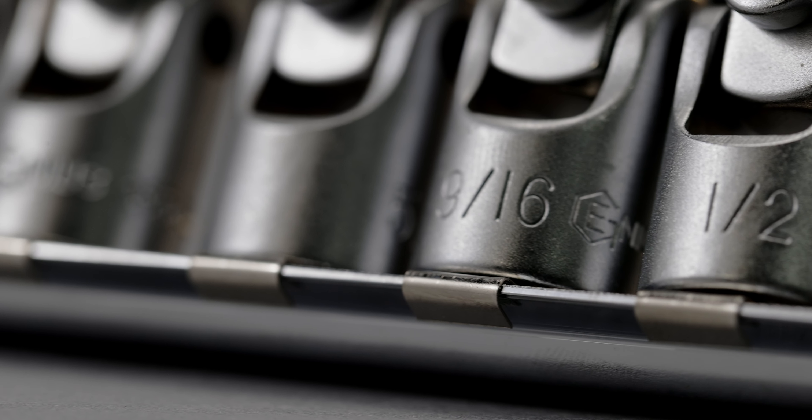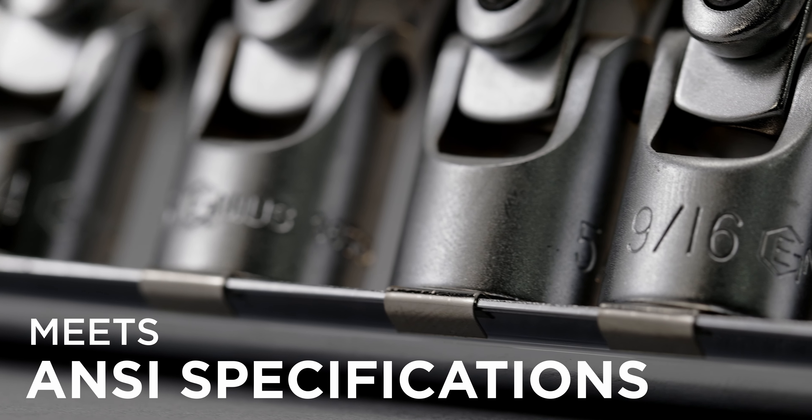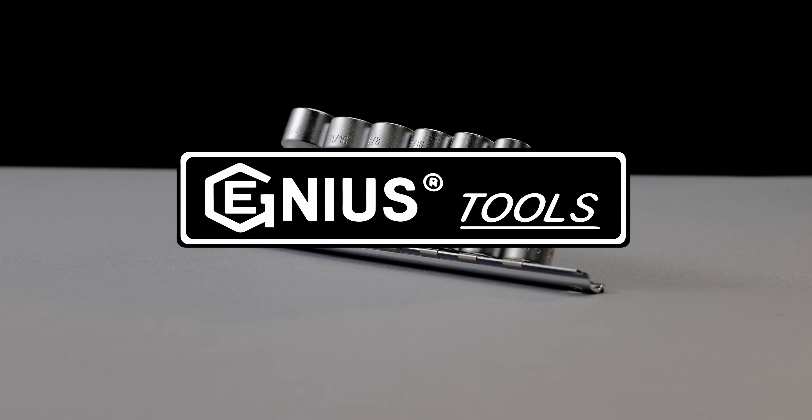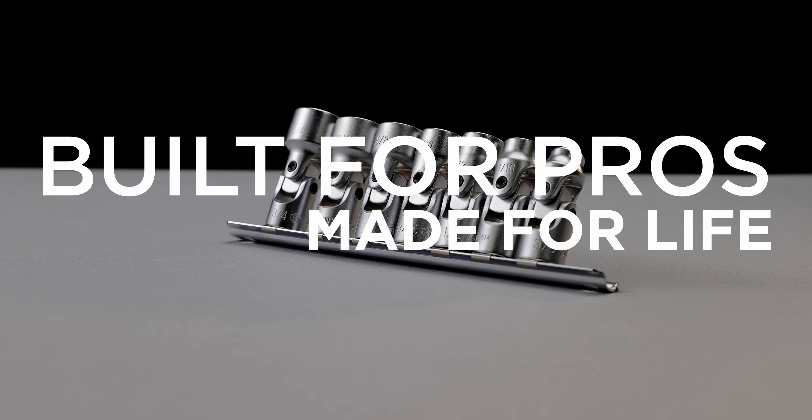The Genius Tools US-307S meets or exceeds ANSI specs and comes with a limited lifetime warranty against manufacturer defects. Genius Tools — Built for Pros. Made for Life.